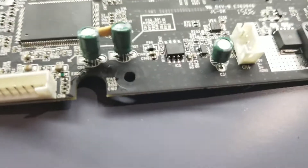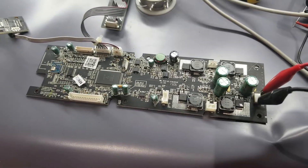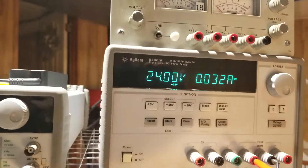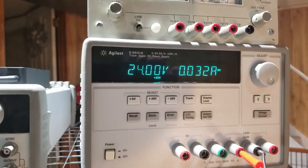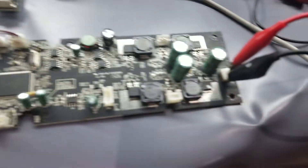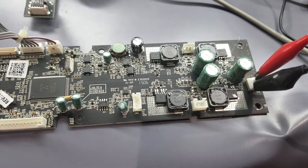So I'm going to go ahead and give it a whirl and see if we hear that high-pitched noise. I don't hear anything. It's drawing a little bit more amperage than it was prior. So we're still at 24 volts, but it was, I believe, at 16 milliamps. No noise at all. It's beautiful.